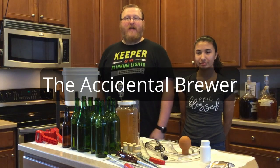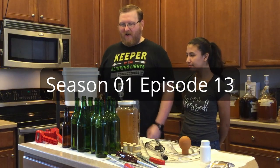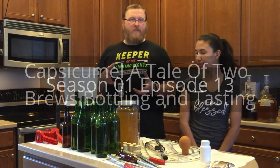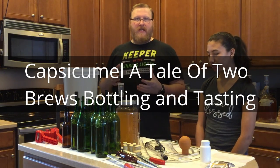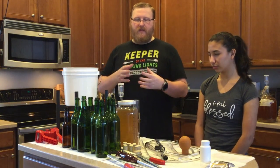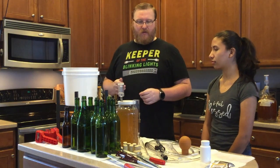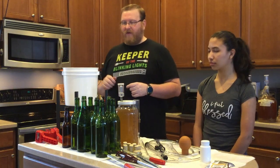Hi, I'm Joe and I'm the Accidental Brewer. Hi, I'm Hasella. So what we're gonna do today is we're gonna do the jalapeño and serrano pepper mead that we made, the Capsicumel, and see what the difference is between the two. I'm gonna taste them and then do a little bottling of them, so should be fun.